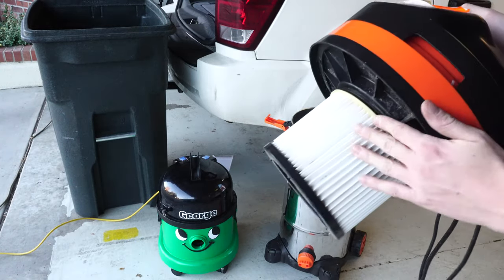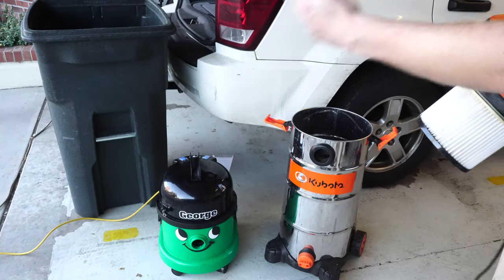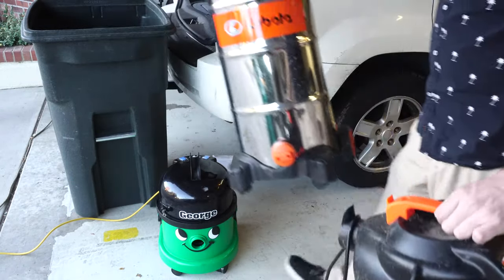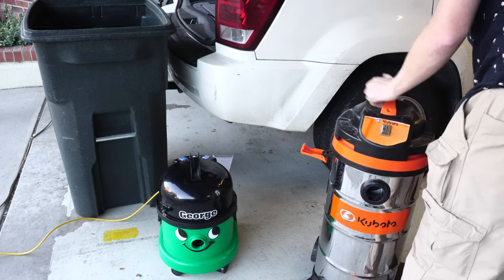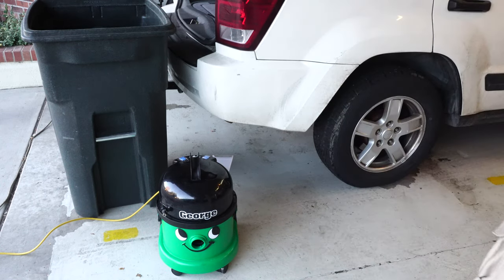The same goes for the shop vac. There are bagged shop vacs but they're not really common, so again you're going to have to take care of the pleated filter — which by the time you vacuum a whole car will be full of stuff — and then dump the can, which might be a little more hassle than you want.